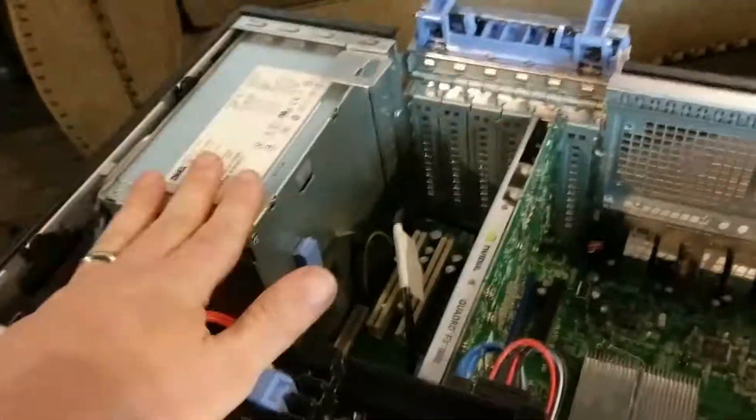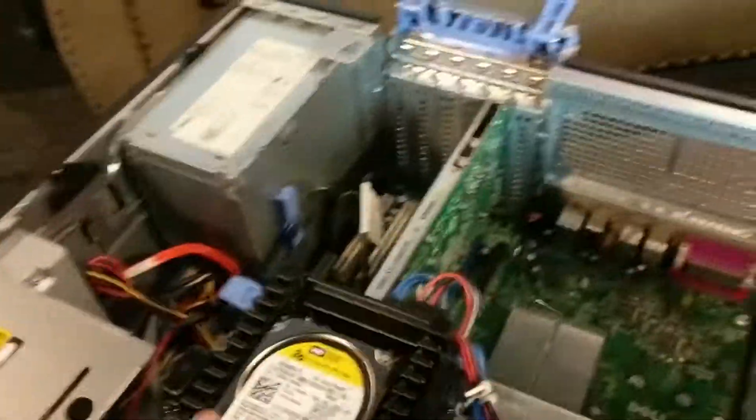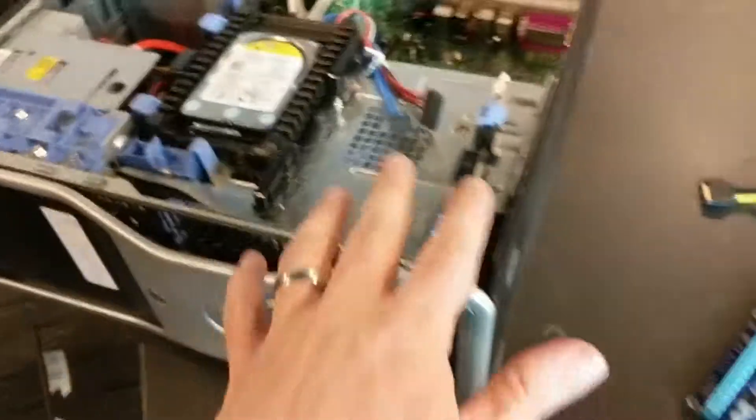For about $100 you get a power supply that will power the processor, the motherboard, everything. We'll be adding another power supply to power the GPUs, and it already has the hard drive, the memory, and the board. So basically we buy the tower, the risers, the graphics cards, and a power supply.